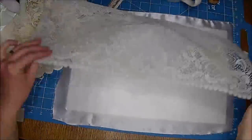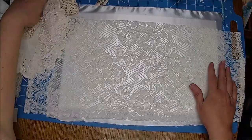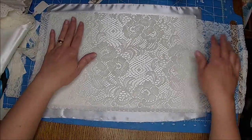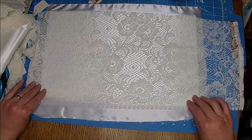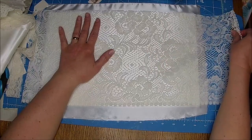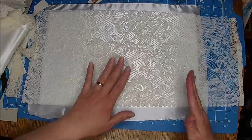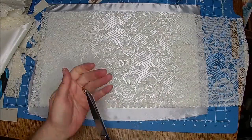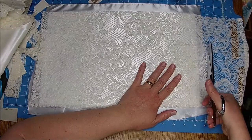But let me show you guys. We're going to kind of do another lace cover, and of course it won't be the same as the last lace one we did, because I don't have all that same lace. So what I'm going to do — I thought this might work kind of as a foundation piece. It's not really wide enough but I think it's long enough. So I'm going to cut that.